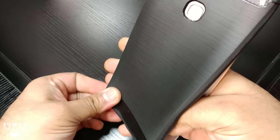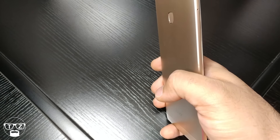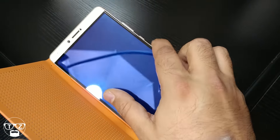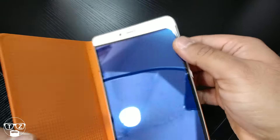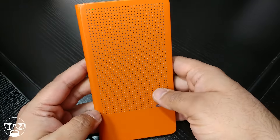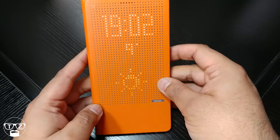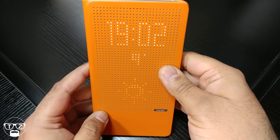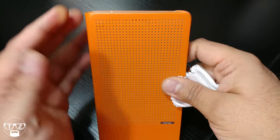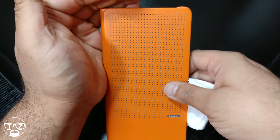The official Honor case that I bought with it — this flip case. Let's see how it reacts with this. In fact it works really well with this case because the edges line up and it's not so slidey. Let's see if — yeah — the LED light still comes through. Can you see that there? Yep.